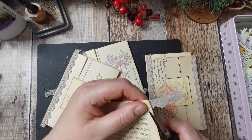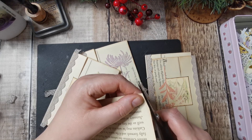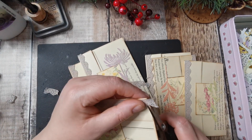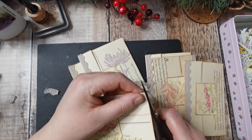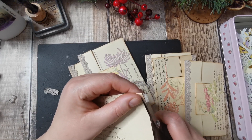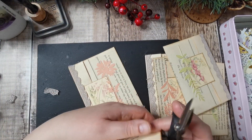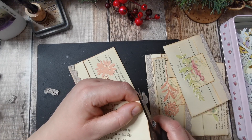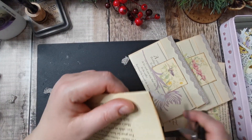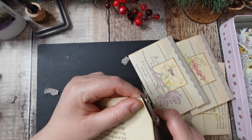I seem to be using the Beacon / Fabri-Tac less and less. I actually buy it two bottles at a time, so I've actually got two bottles spare. That's fine — it's sealed, it's not going anywhere. I'm going to say if you're doing something heavy, or if you definitely want it stuck there and then. But yeah, I will try that on the brown paper with the lace.